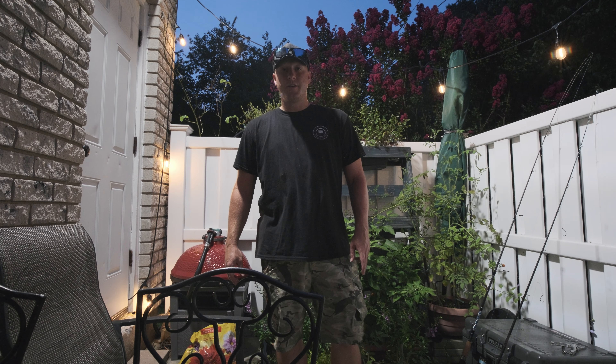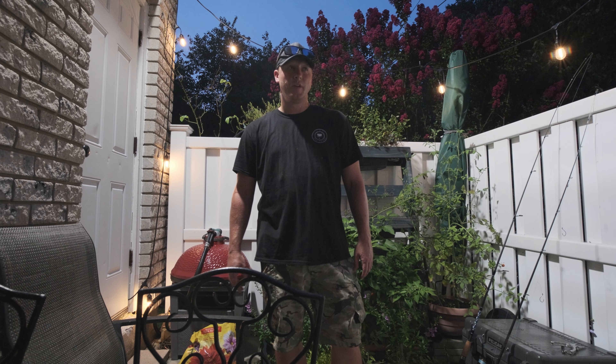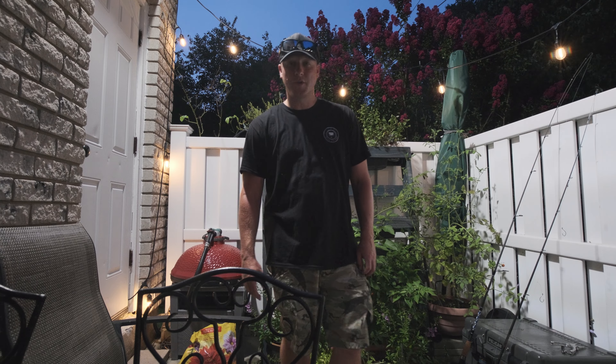Alright, just got back from fishing. Caught one snapper blue on the No-Live Bait Needed jig, and then caught one small fluke on the gulp. Still haven't caught any fluke on the No-Live Bait Needed. Maybe they're just not good for that. We'll keep trying though. Let's go.